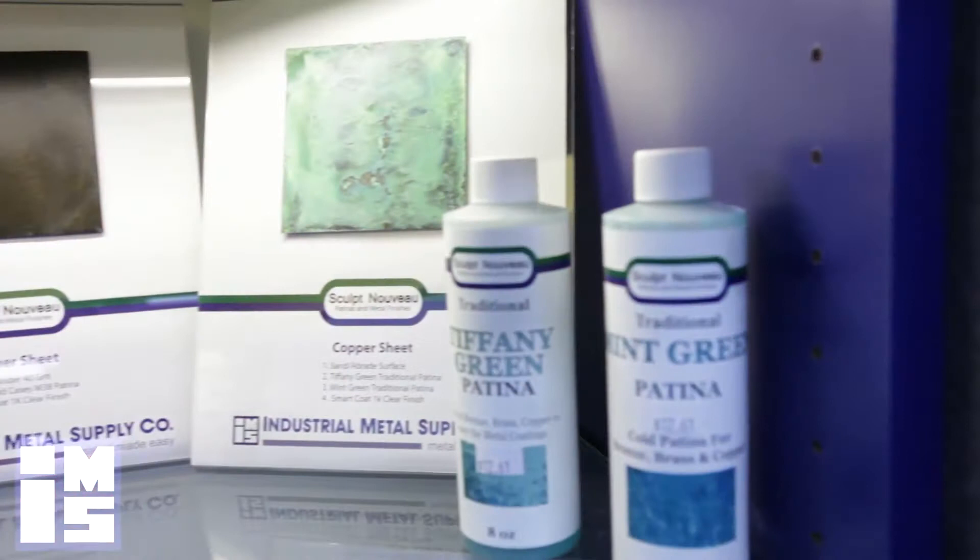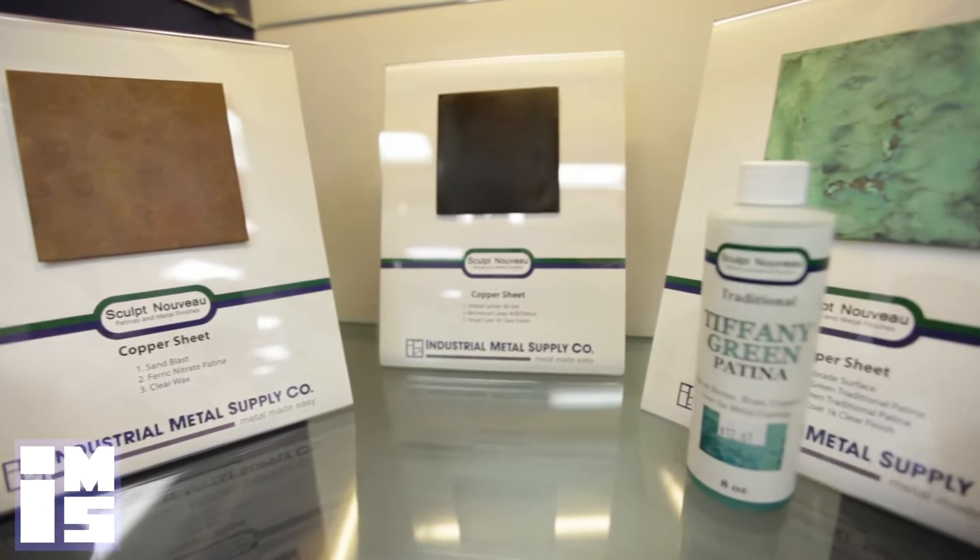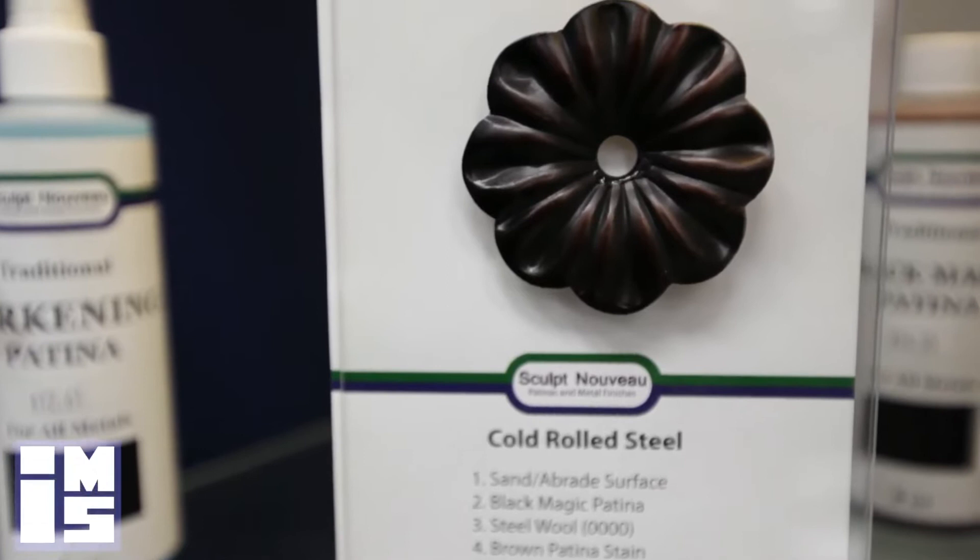Beginning with traditional patinas, which are defined as combinations of chemicals that react with the surface of the metal to create an oxide color. Traditional patinas are the oldest and most common method of coloring metal. The biggest variety of traditional patina colors will be for bronze, brass, and copper metals. These colors will be various shades of brown,